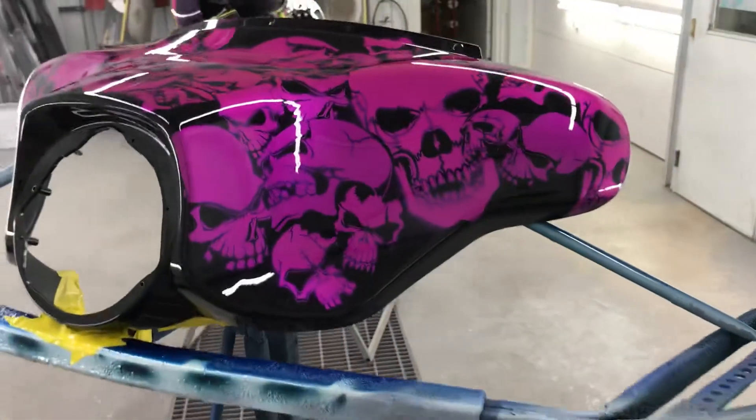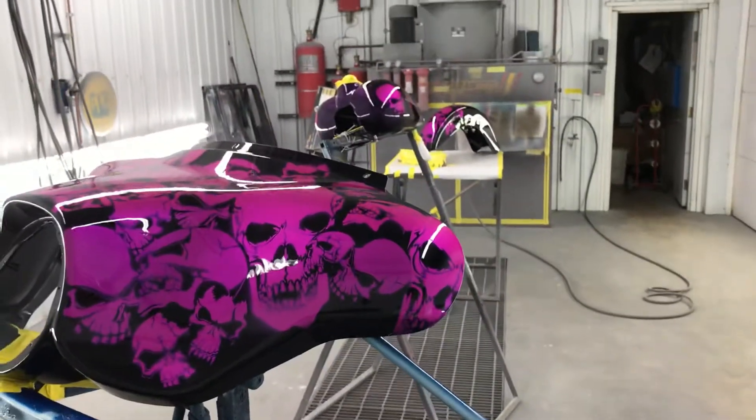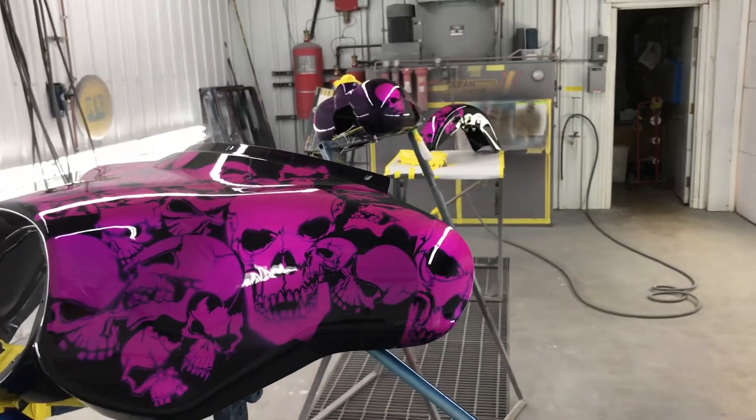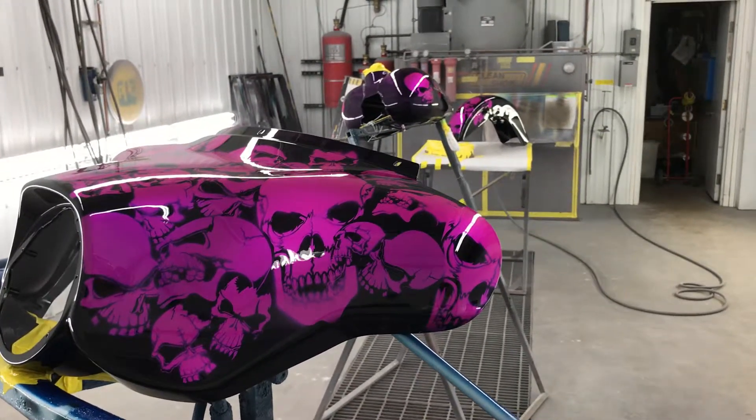Well, I hope you guys enjoy this. We'll go to the next step, which is assembly. And then we'll go take her for a rip or something to see how she runs out there — see if everything holds together.